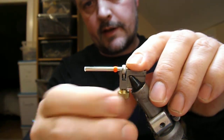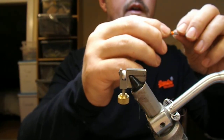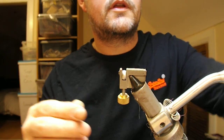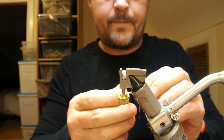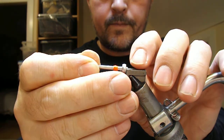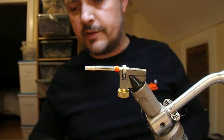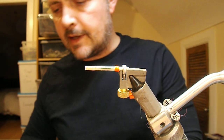Rather than wait for that to happen, I have one waiting that I did earlier. This portion here is what's going to accept the junction tubing — silicone tubing, PVC tubing, something like that.